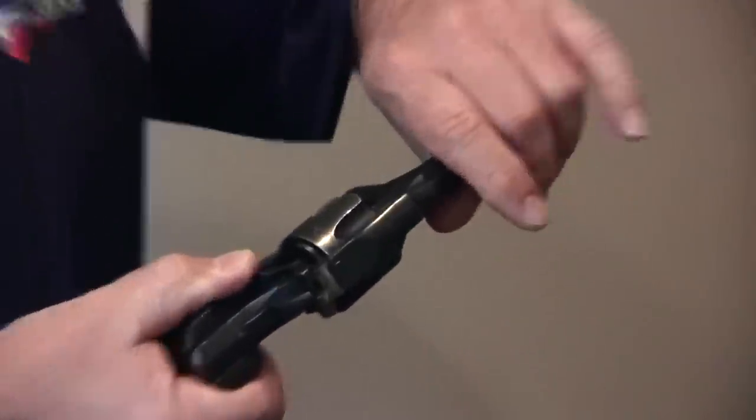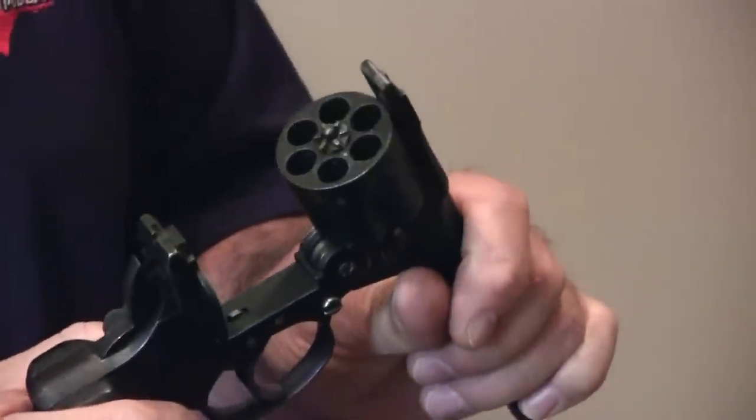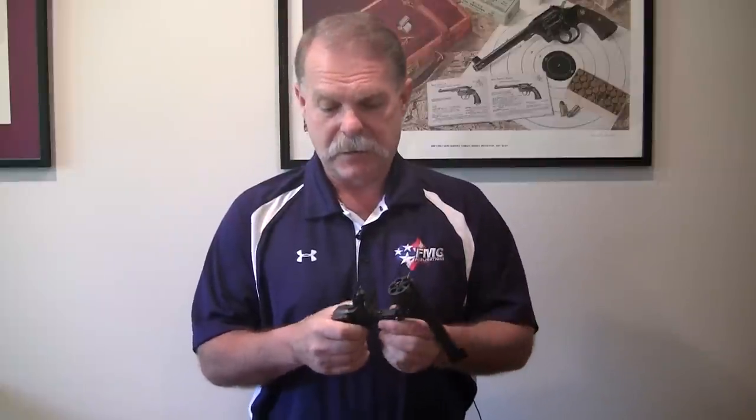So you simply activate the lever and pull the barrel down. You can see it would extract any cartridges, and we can clearly see that it's not loaded. So here we have a very safe gun. It was very simple to do.